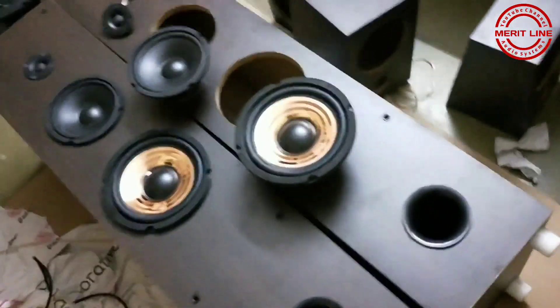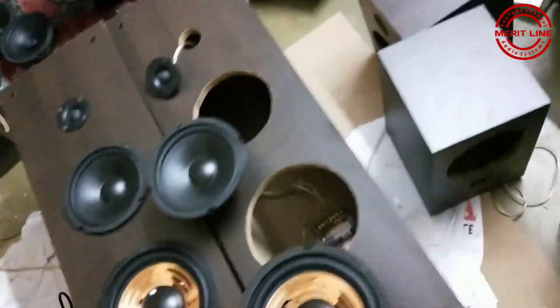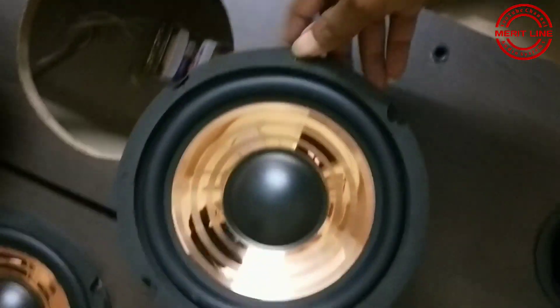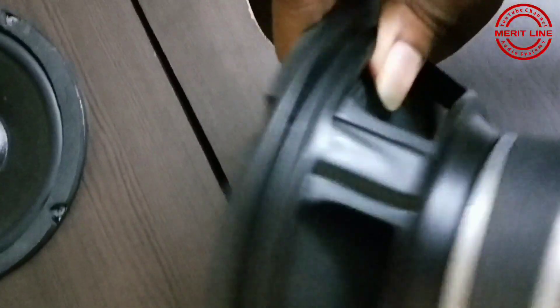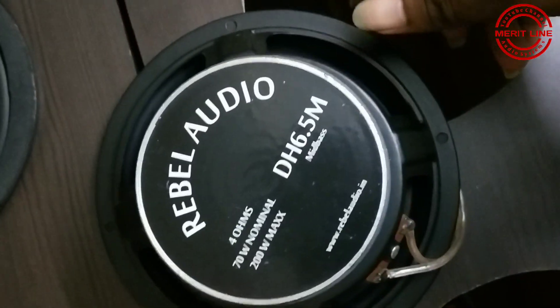This is the tower — 200W RMS power each tower. This is the award subwoofer, 8 ohms impedance. And this is the Rebel Audio mid-base speaker. Next, this is the award Neodymium tweeter. And this is the Rebel Audio mid-base speaker.